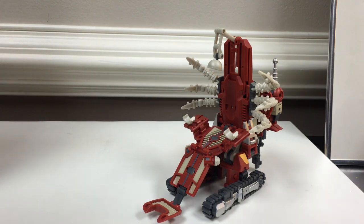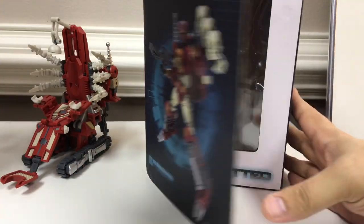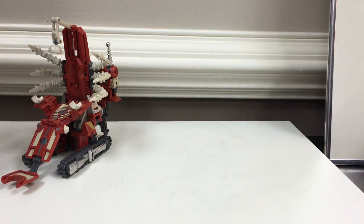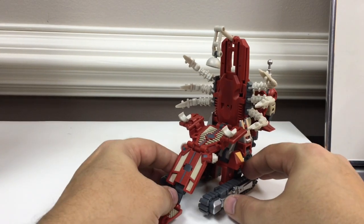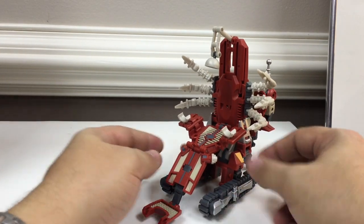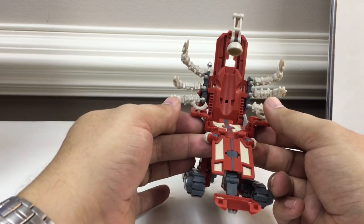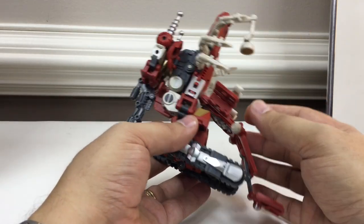He comes with, as usual, his standard window box, comic, bio card, and instruction booklet. There's a neat little comic in there explaining how he came into the service of — I can't remember what they're called in the MMC universe — the Eliminator Reparations Division, the ERD.